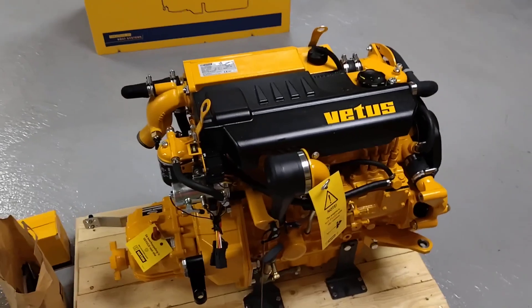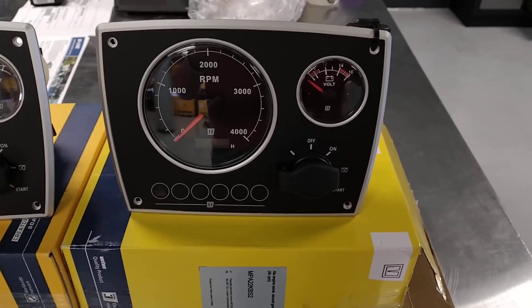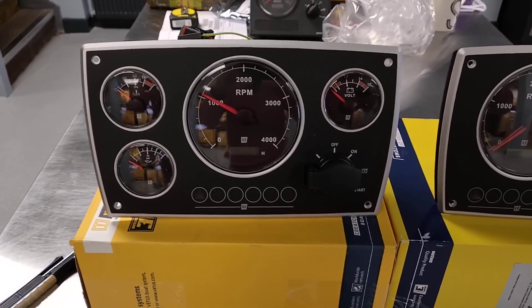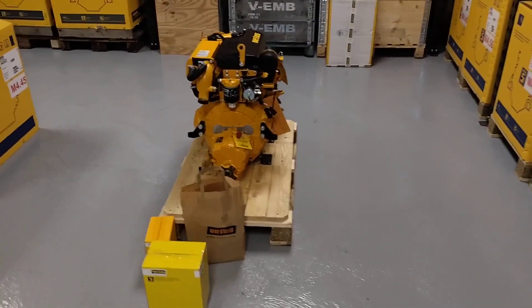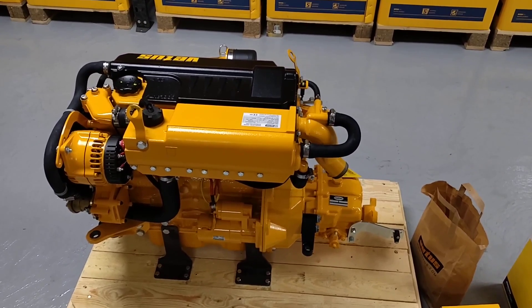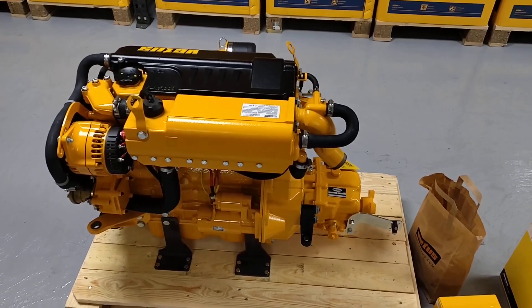Just before I sign off, I'll show you the two control panel options. The standard instrument panel is the MPA22, which comes within the standard scope of supply. You have the option to upgrade to an MPA34, which gives you an additional temperature gauge and oil pressure gauge. The M4.45 comes with a four-metre harness as standard, but there are options to shorten it to two metres, extend it to six, or any combination connected together — a nice all-round package. If you have any questions, please don't hesitate to get in touch, and thanks for viewing.